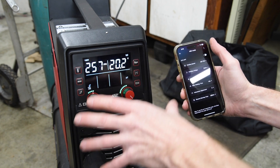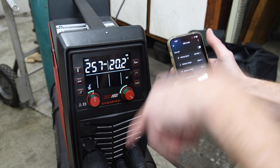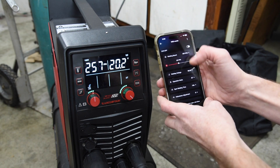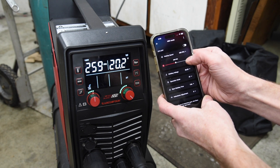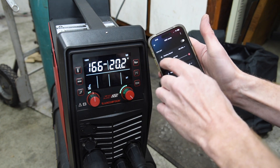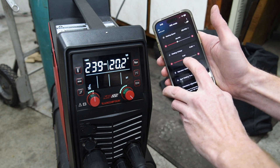By the way, I did a full review of this welder in a previous video, which I'll link up here as well as down in the description to show you all these different settings. Going through here, we can see the wire speed and I can adjust that a little bit at a time. Notice as I change it on my phone, it updates in real time on the welder. Or if I want to make a big change, I can click this little button and drag it across.